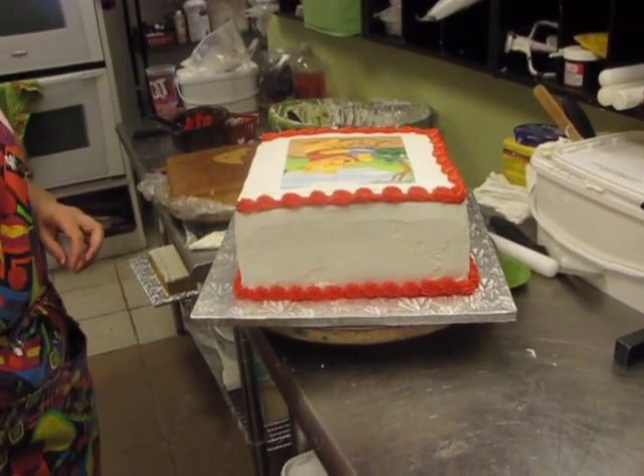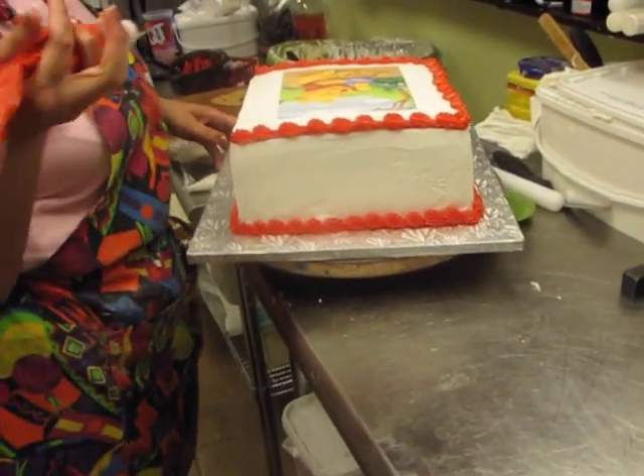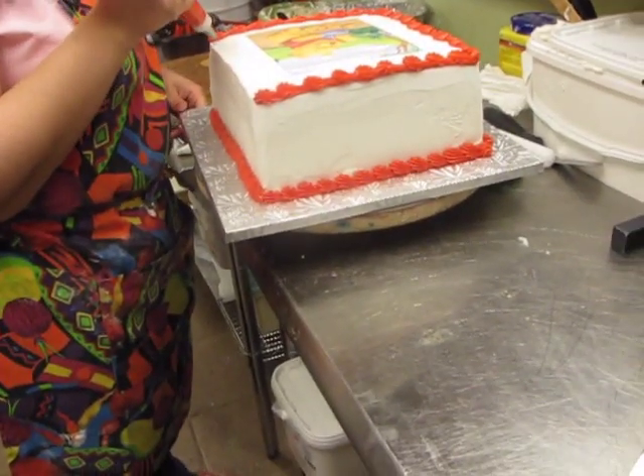Just going to go ahead and — hold on, I'm recording just your hand. You better not record. Don't put me on video.